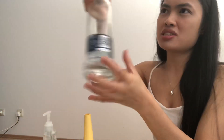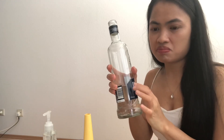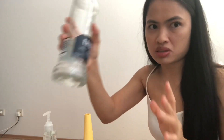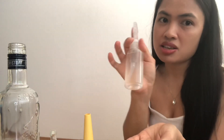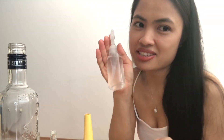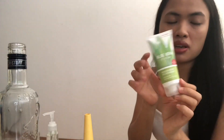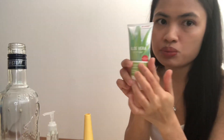I bought this — I think eight euro, yeah eight euro, and in the Philippines I think five hundred pesos. So I have hand sanitizer now. And this one guys, this is the aloe vera that I used — I bought this in a drug store.